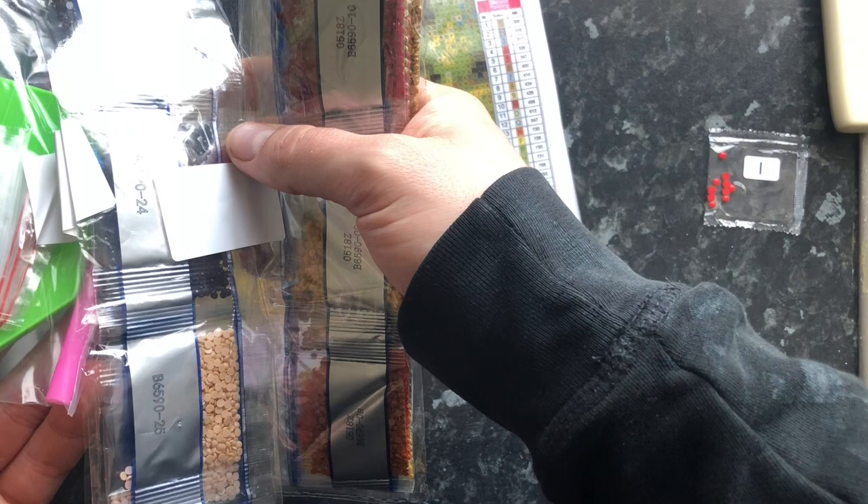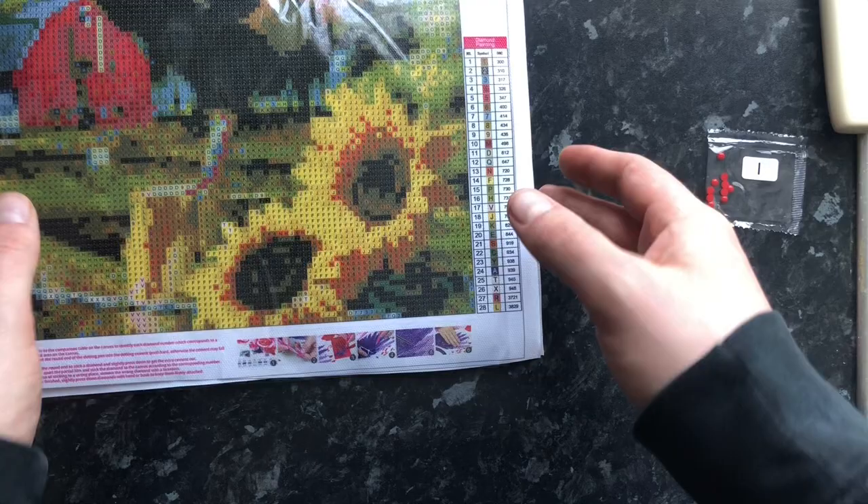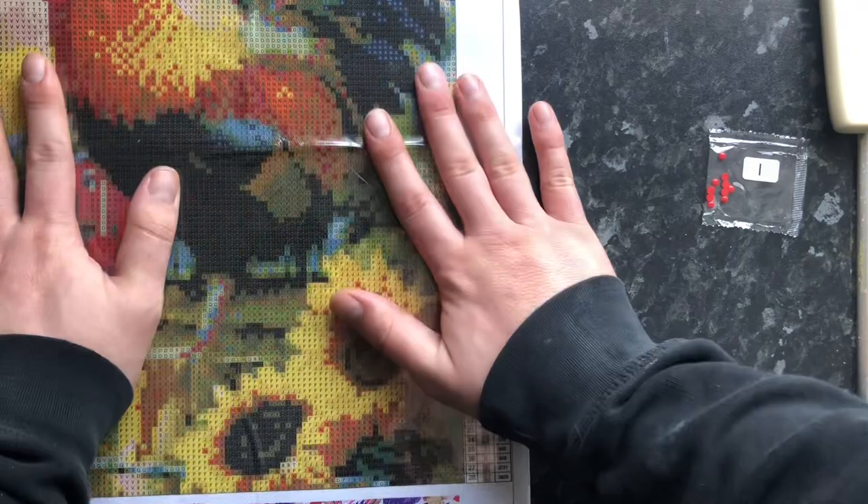They've included tweezers with this — that is very rare. They don't normally do that. Very, very surprised to have tweezers in there. But as you can see, this is an absolute gorgeous, gorgeous painting.